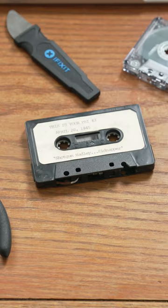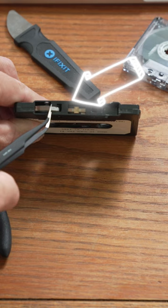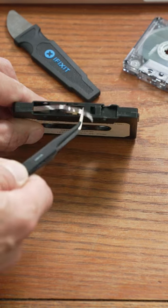Today we're going to be repairing an audio cassette that we received from a client. Once I received it, I did an inspection and I noticed right here it had actually become disconnected from the spool. So let's get started.